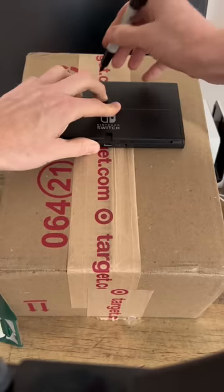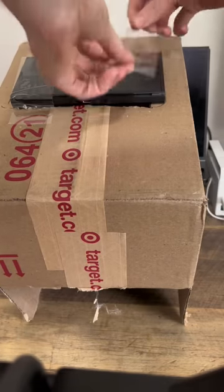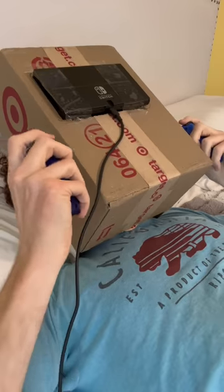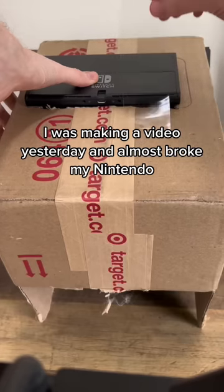You're not playing your new Switch? It hurts my hands! I know what you need! Now go lay down in your bed! Like this? Perfect! Now hold the Joy-Cons! The battery's low! Hang on! It's much better now, thanks! I was making a video yesterday and almost broke my Nintendo!